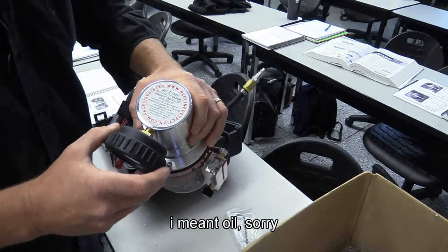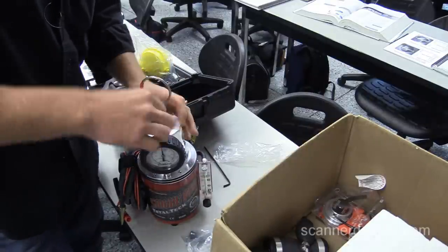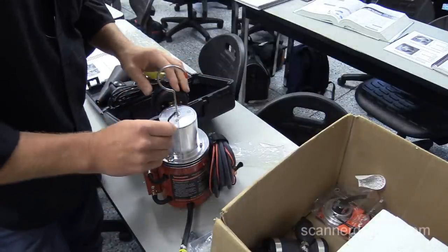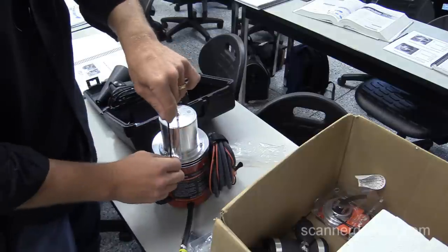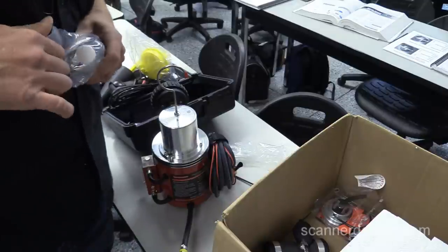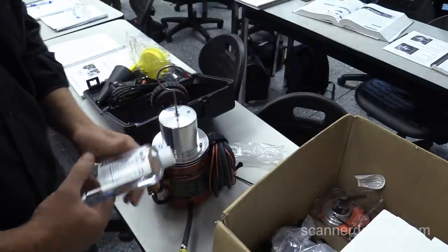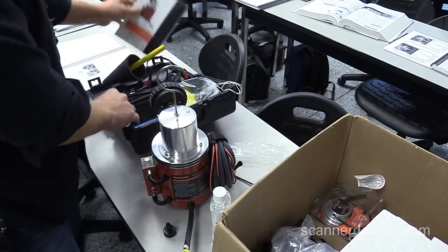The instructions say to only put two ounces of refrigerant fluid in, and you get a free bottle of fluid when you register your tool. Let's tighten that up with a wrench. There's the fill port and they give you a nice big Allen wrench. The older design had a dipstick on the top to add oil — this one doesn't. It tells me to add two ounces of fluid.